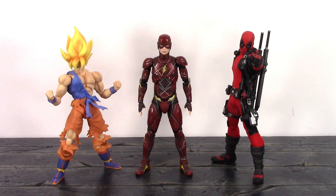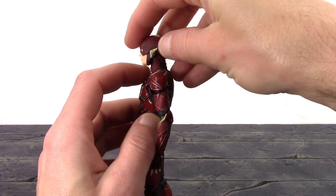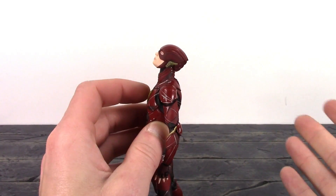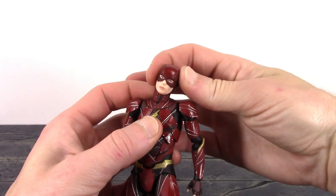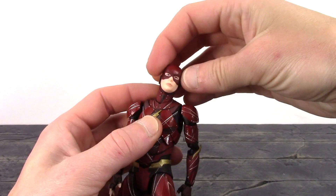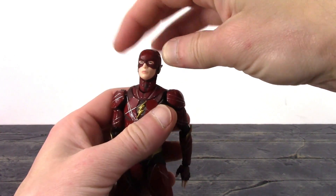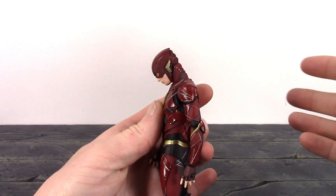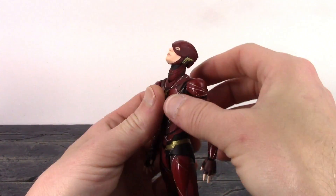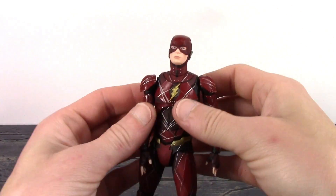Now for the articulation — MAFEX worked in the Flash's movement very well on this figure. We have two points at the neck. The upper neck joint lets Flash look up a really good amount, and the pivot is very nice. The head does fit on the neck joint a little loose on mine, which is a tiny issue. The lower neck joint has very good forward and back movement — with both joints Flash can look directly down and up a really good amount, plus nice pivot and swivel.